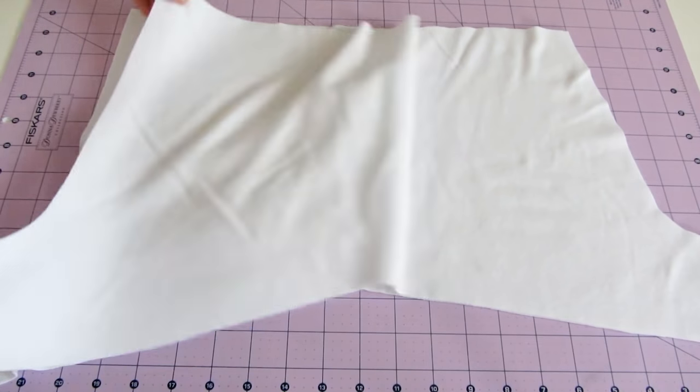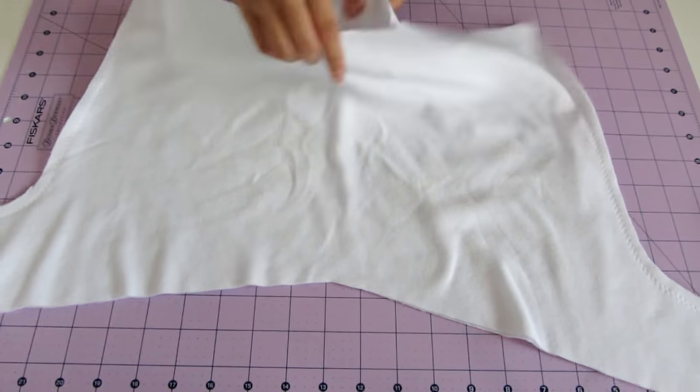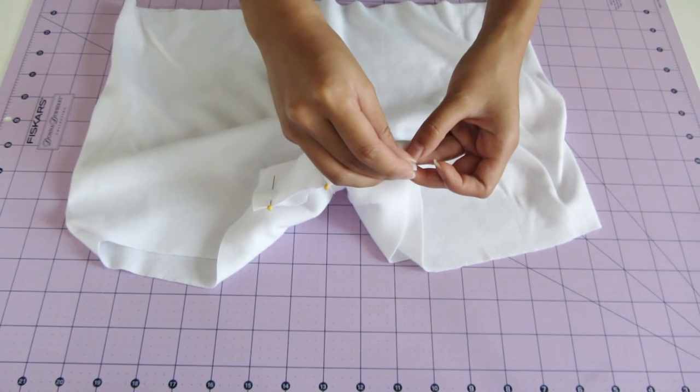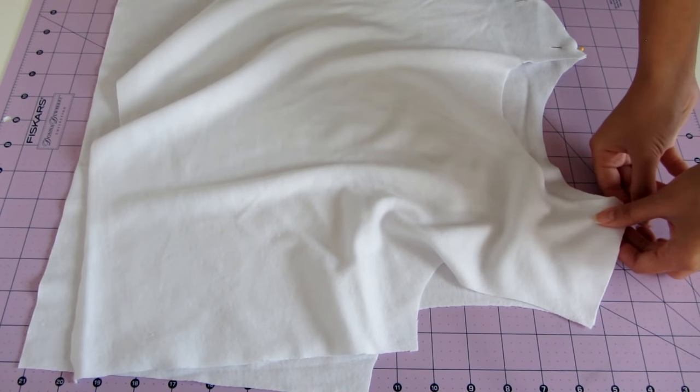I also cut out 2 pieces of fabric as facing for the back to stabilize the buttons and also the loops. I made them 1.5 inches by 4 inches. Lay the 2 shorts pieces right sides together and sew along the curves on the side using a straight stitch. After that, grab the center of each layer and flip it so that the seams meet in the middle. Then align the inseams and sew a straight stitch.